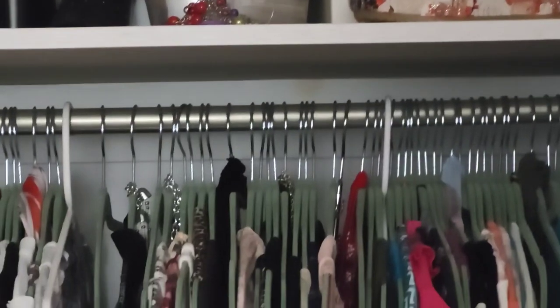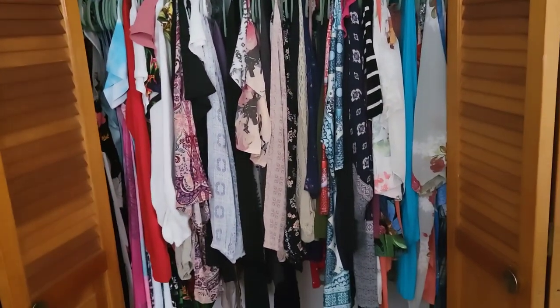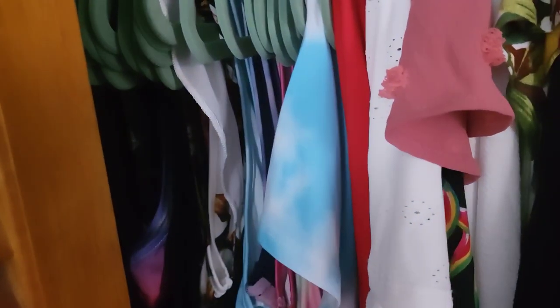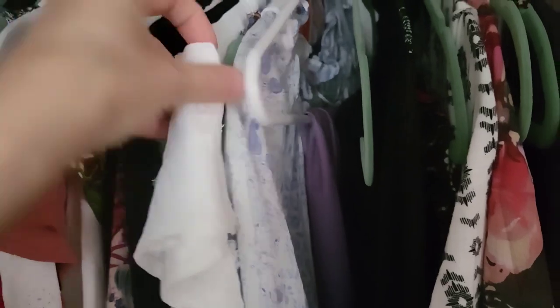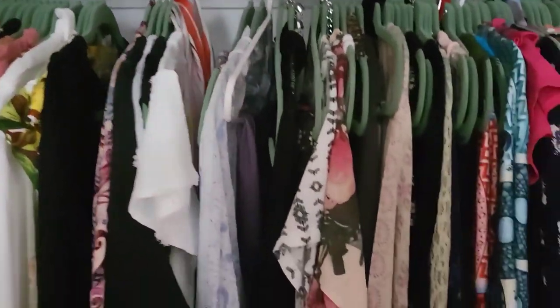All of my longer dresses are in the back, then long to short. Nothing's color-coded. Then I do all my shorter blouses, longer blouses — that's how I organize. These are all my tops, then my kimonos and all that good stuff.